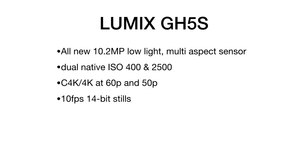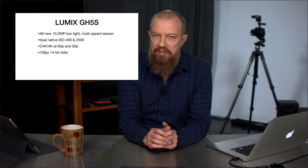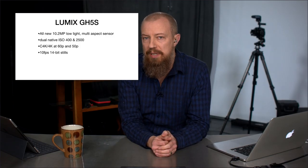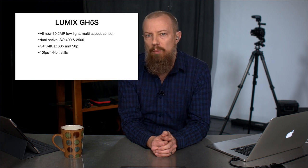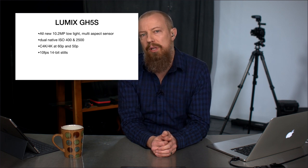Next up is 10 frames per second at 14-bit stills. The 10fps isn't the exciting part, but the 14-bit stills are. Because of the low-light capability of this sensor, the bit depth has expanded to accommodate more of this low-light capturing capability. So you are getting a higher bit-depth sensor on this camera than previously.